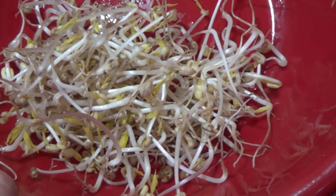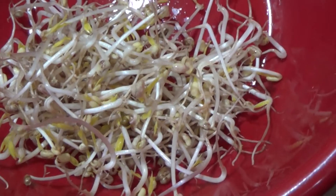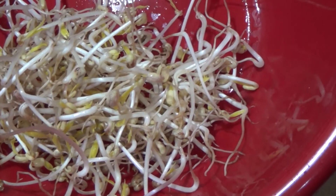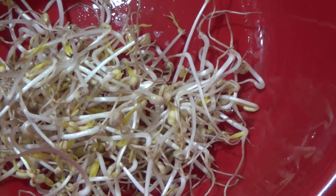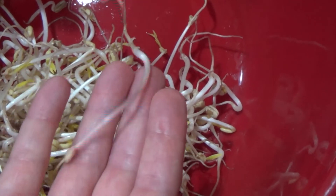One thing I need to mention is that in the wintertime, especially in my house, my kitchen will sometimes get cold, so it took a little bit longer to grow these than it would if it was the middle of July. Temperature where you're growing them plays a large part in how long it takes them to get to a decent size.